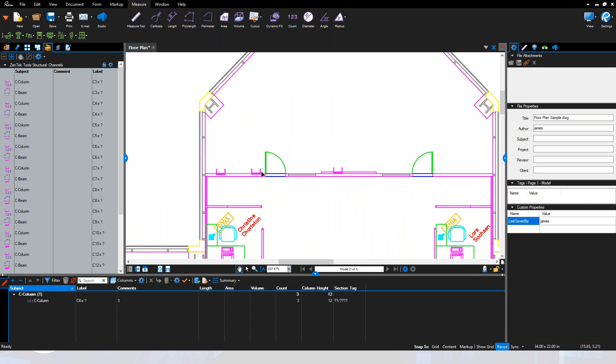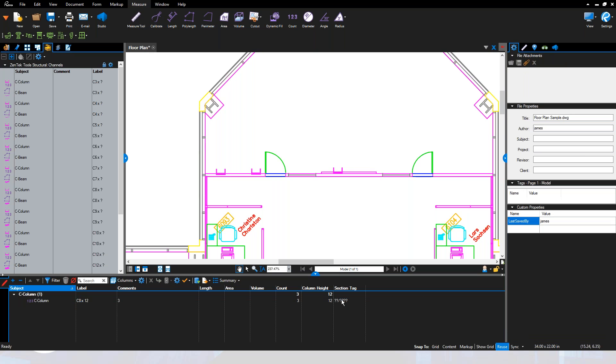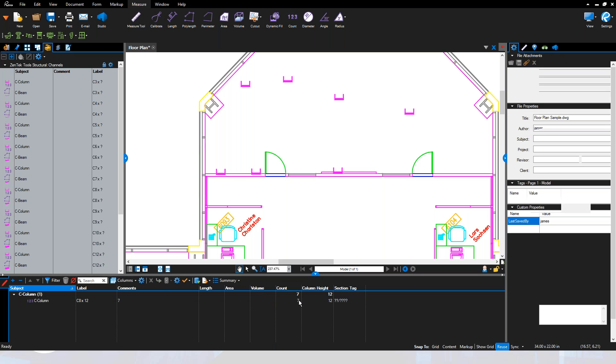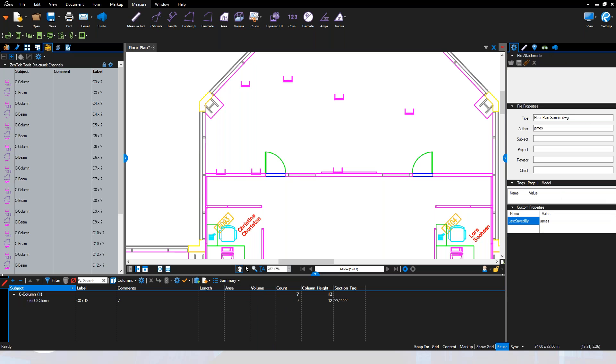Just like every other symbol, it comes in as a count system — you can see I've got three of those. I can easily change the depth either in the properties label or under the labels section and say these are C8 by 12s. Like all our count objects, you can resume the count and throw in more wherever you need, and you'll see the actual count updating for how many C8 columns you have.